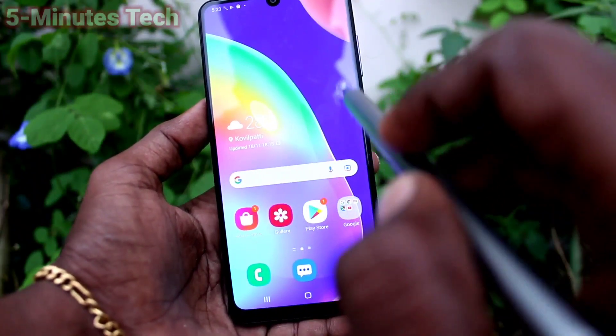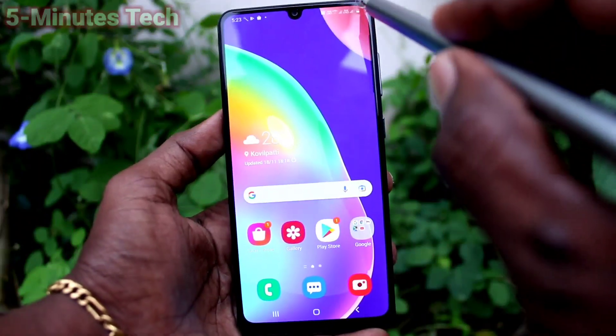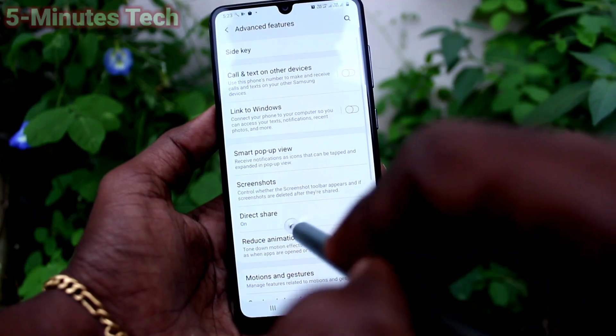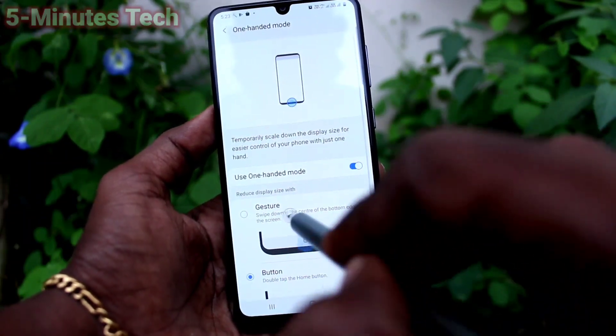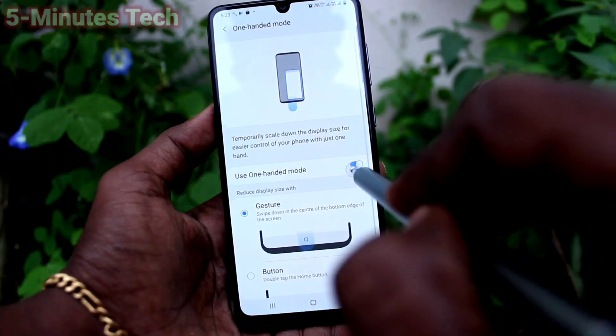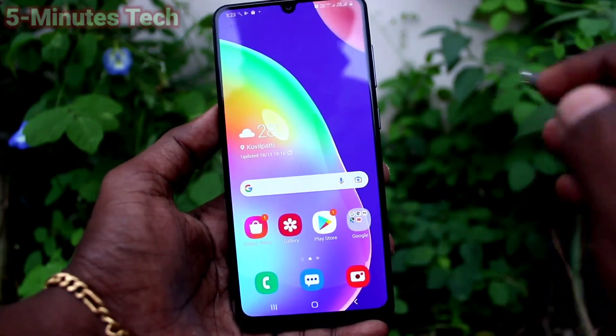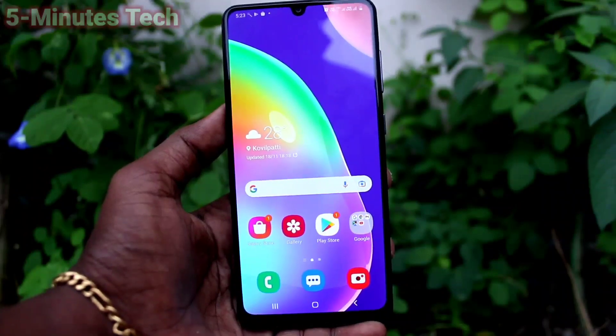To go to normal mode, tap on the empty screen and it will return to normal. If you don't want to use One Hand Mode anymore, go to the same settings and turn off the button — it will be deactivated. That's all, friends. Thanks for watching.